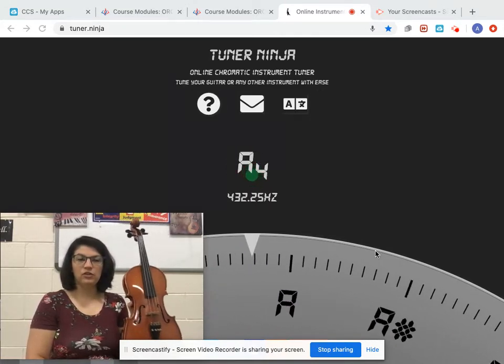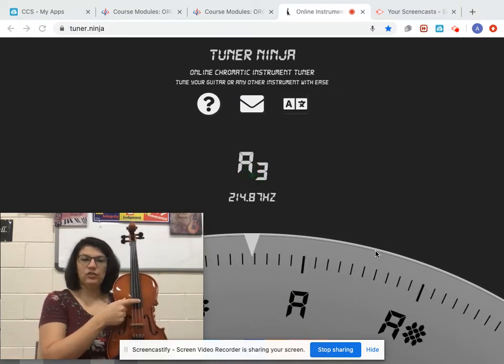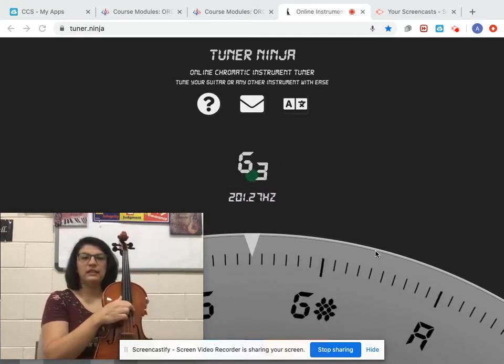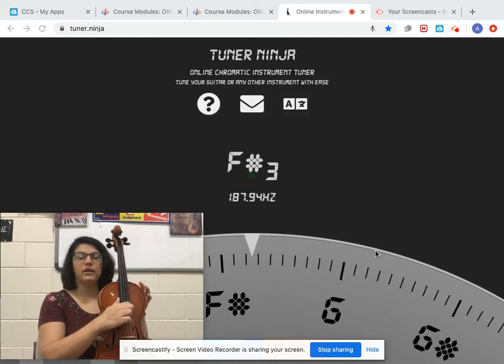I purposely put this instrument very far out of tune. We've got C string, G string, D string, A string. I'm going to start with A, and I'm on Tuner Ninja — I'll put a link to this. This is a very good tuner. If you have another tuner at home or a tuner app on your phone, that's fine too.